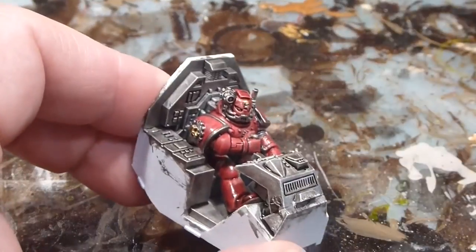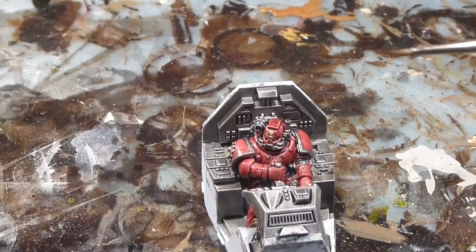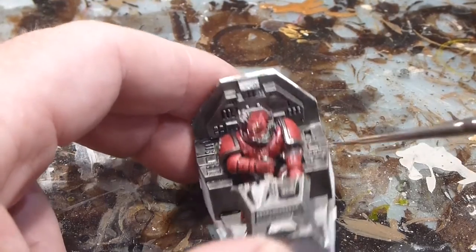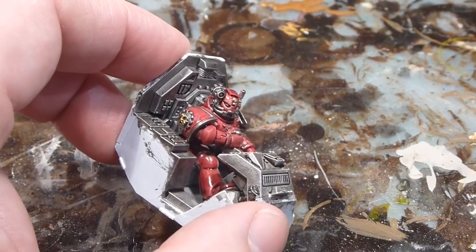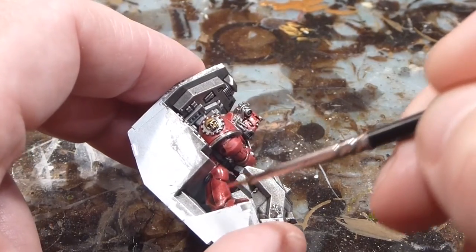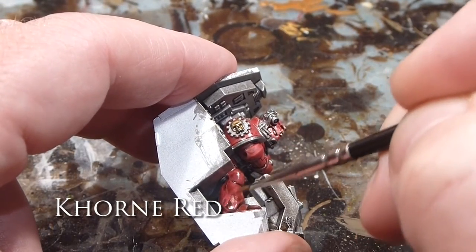Now that we've got the wash all done, the next step is one of my favorite parts — we're going to take our Korn Red and do Leadbelcher on the control panels. We're basically going to be doing something called overbrushing. What that means is we're essentially going to take a little bit of red and go over all the major highlights. You can see where a little bit's collected under the leg — that's not really what we want to be doing, so I'll get rid of that.